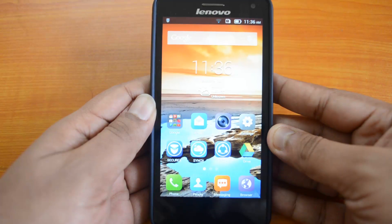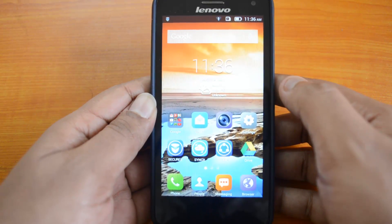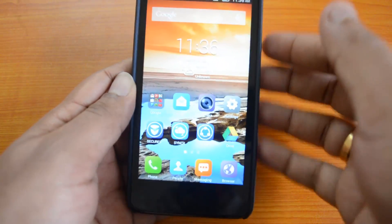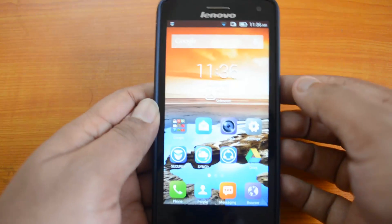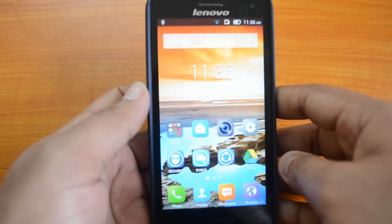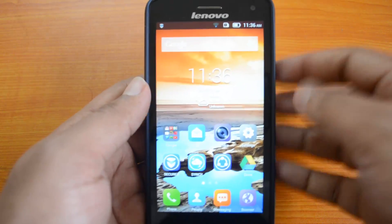Hello friends, this is Normal For Technique, and today we'll see the gaming performance of the Lenovo S660. This is a mid-range phone which competes with the Moto G and has almost similar specs. It's powered by a 1.3 GHz quad-core processor from MediaTek, coupled with 1 GB of RAM.